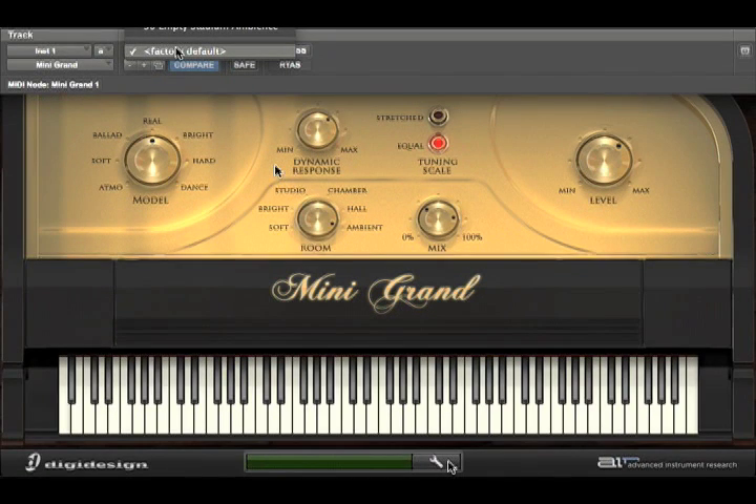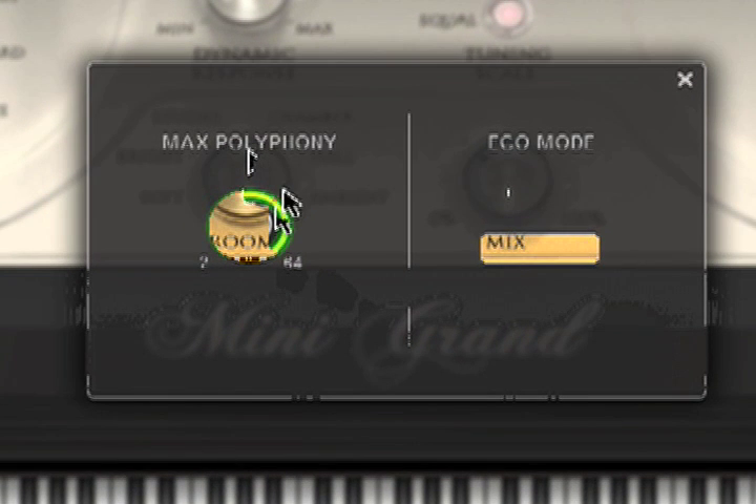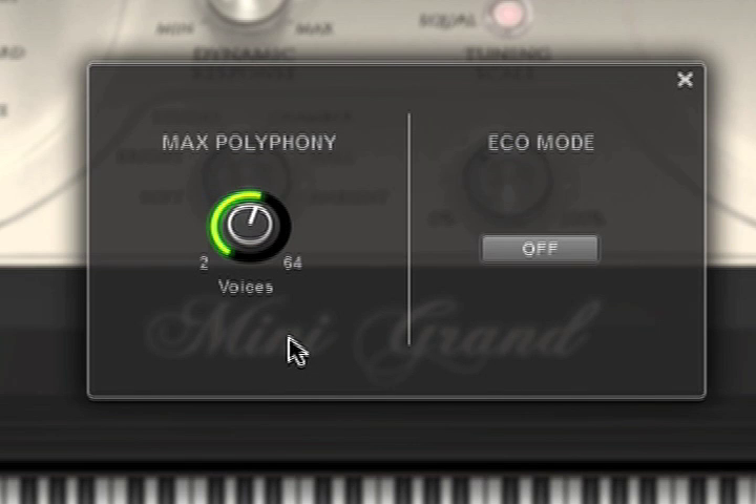This little wrench right here — if you click it, you get the max polyphony. By turning this down, you can control how many voices can play at one time. Why would you want to do that? Well, if you have a machine that's a little bit slower, maybe not enough RAM, and you find that the plug-in is kind of lagging or you're getting latency — a delay between when you hit the note and when you hear it — you might try adjusting that.